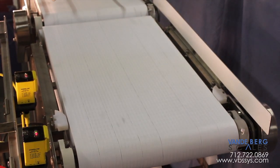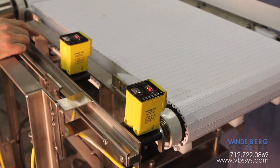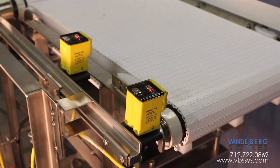We lengthened the infeed and sped it up to accommodate the increased production. After the ham gets on the weighing platform, we allow for settling time. These photo eyes then determine at this point to get an accurate weighing before it goes off the scale.